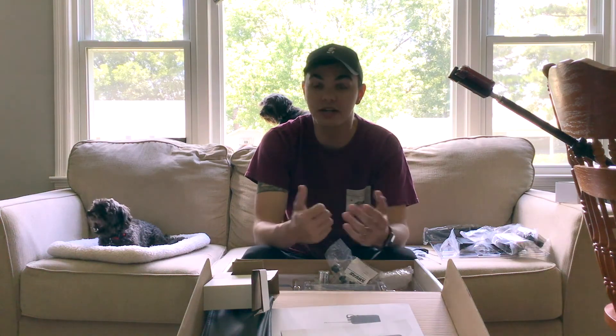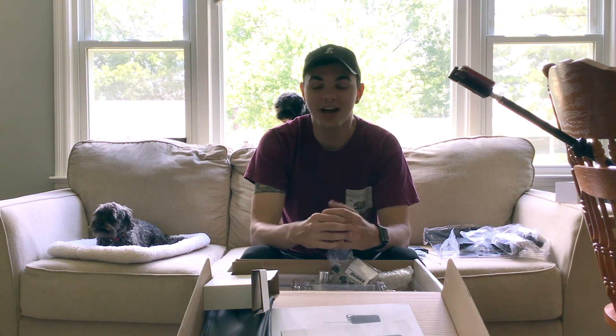Thanks for watching everybody. I don't typically do unboxings — this was just something I decided to do on a whim for fun. I hope you enjoyed it and found it helpful. Sorry if I got some of the words or model numbers wrong; I just bought this thing. Have a great day — I'll see you soon. Bye.